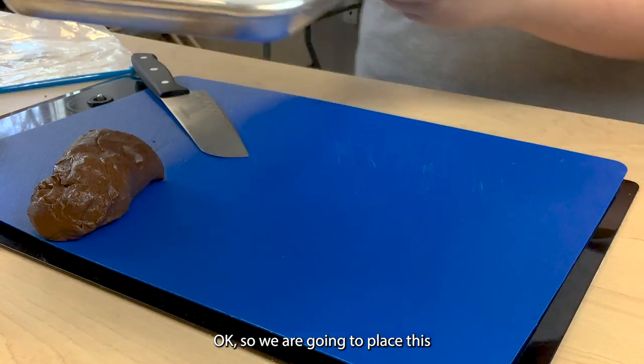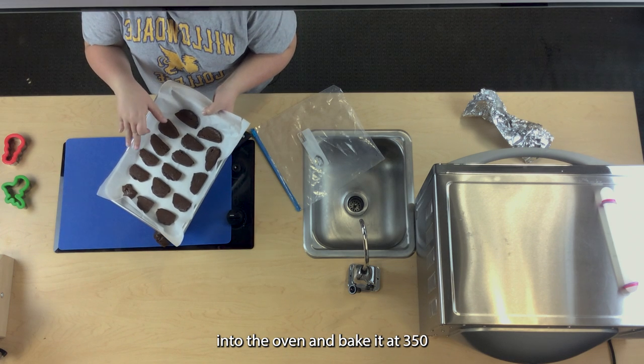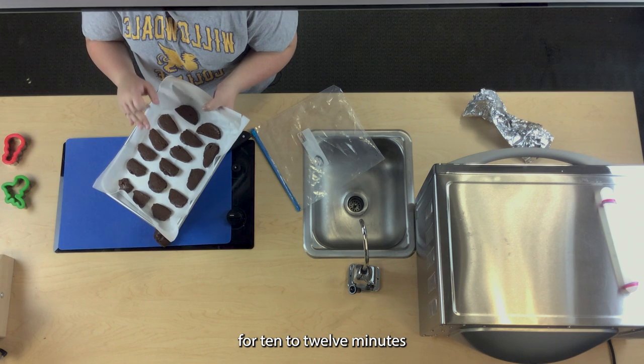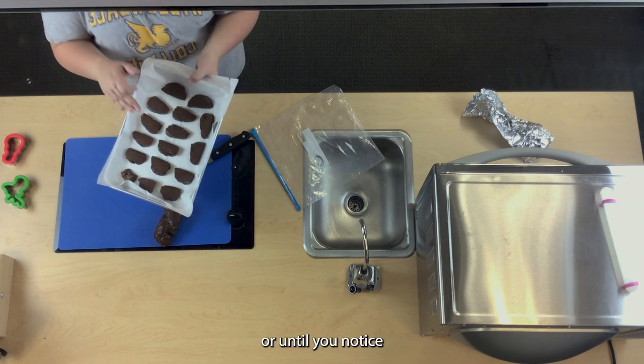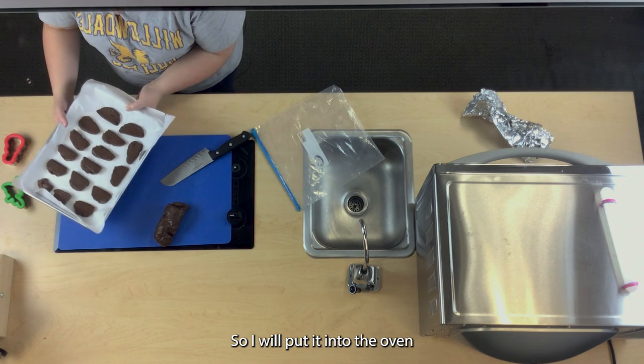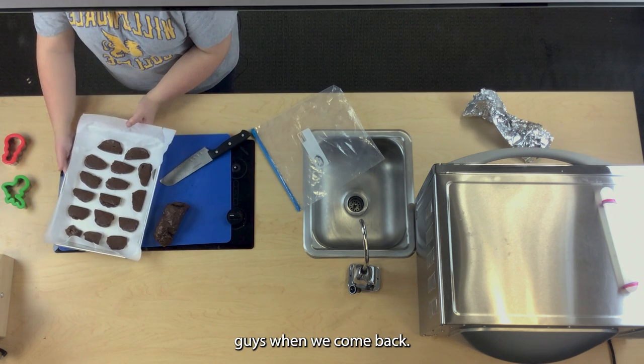Now it is time to put it into the oven. Bake at 350°F for 10 to 12 minutes or until you notice that it is fully cooked. I'll put it in the oven and show you the results when we come back.